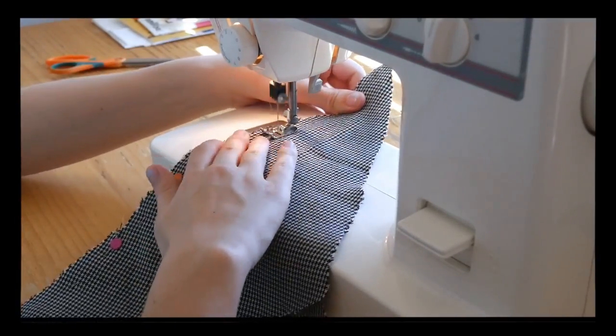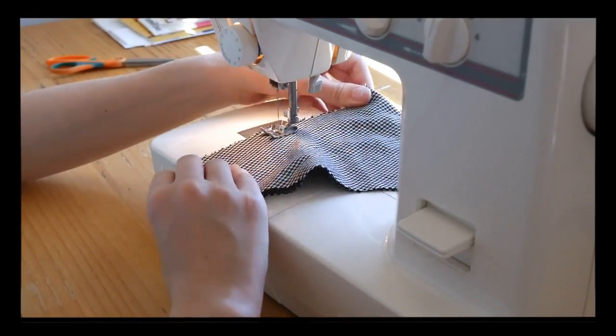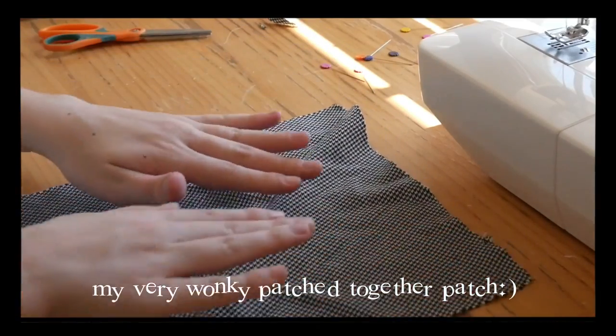I forgot to mention this when I was filming, but this is also the time when I sewed my two triangles into a bigger square patch before connecting it to the rest of the squares. So if you have any straight pieces to patch together, now's the time. Okay, back to the video.